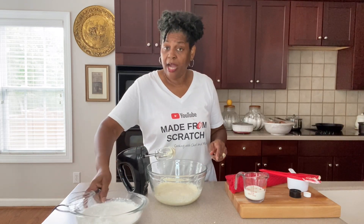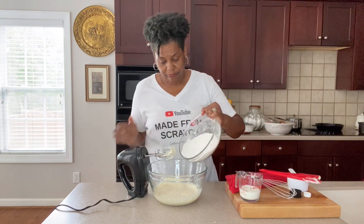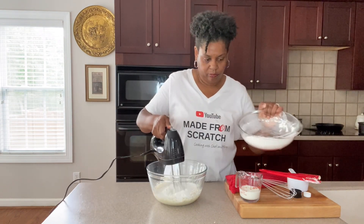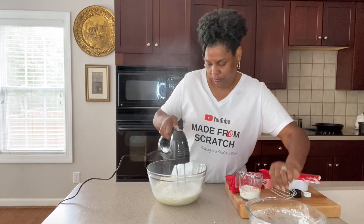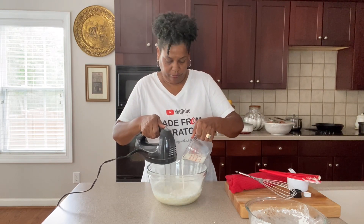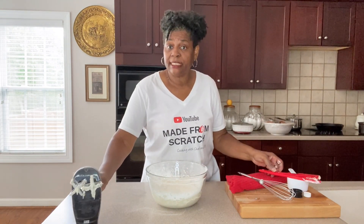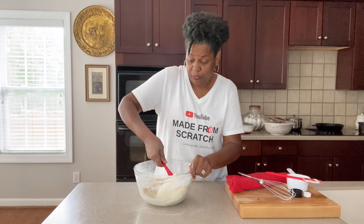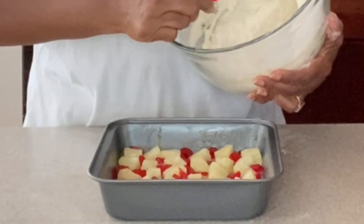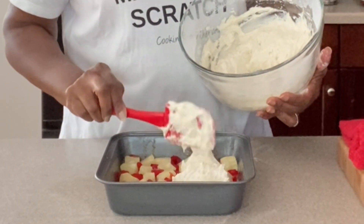Now we're going to alternate our flour mixture and our milk until it's all in here and all combined. Once we have everything in, we're going to give it a good mix by hand at this point to make sure we do not over mix our batter. It's kind of thick, so you want to put it in and then spread it out a little bit.